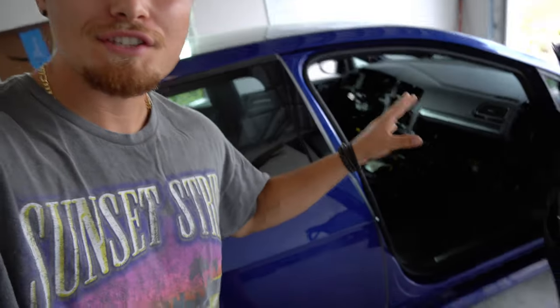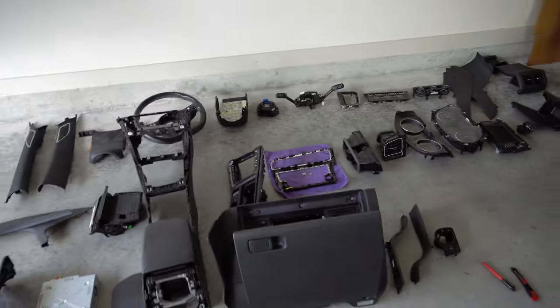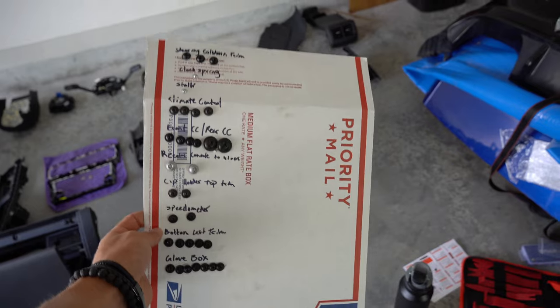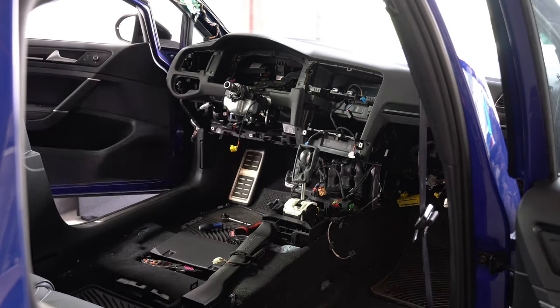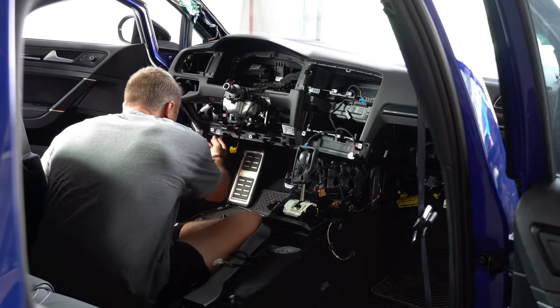The new dash has been meticulously placed back inside. Before reassembling everything, I want to show the layout I've left on the floor to make the reassembly process easier. Everything is in the order it was taken apart, so we start here and work our way down. I've also laid out all the bolts in the order they were removed, so putting them back we start at the bottom and work our way up. Off camera, I spent about 30 minutes fishing the wiring harness through to its original spot to make the reinstall easier.